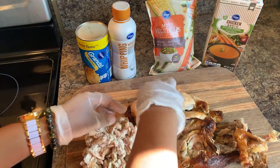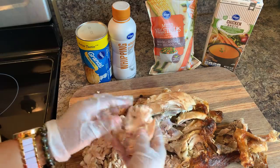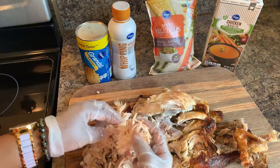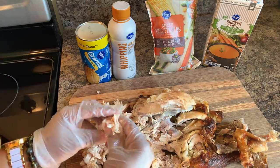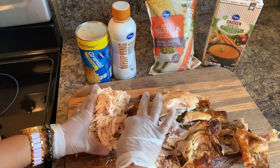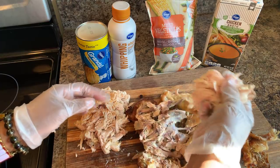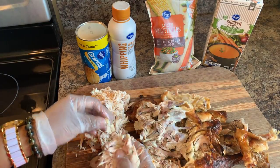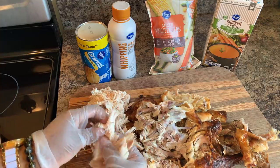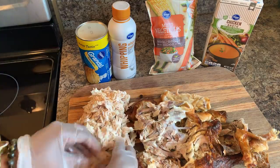I hope you all are having a great day today. Hope you all had a great weekend. This recipe is so simple, lots of fun, and it tastes so good. I cannot wait to show you how to make this. I'm so happy that I have a chance to share my family's recipes with you all in hopes that you will make it for your families, friends, and loved ones.